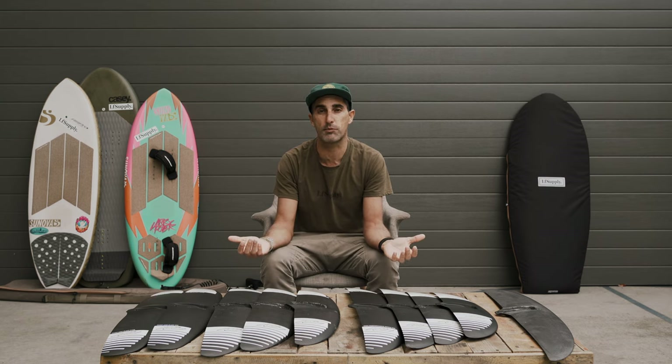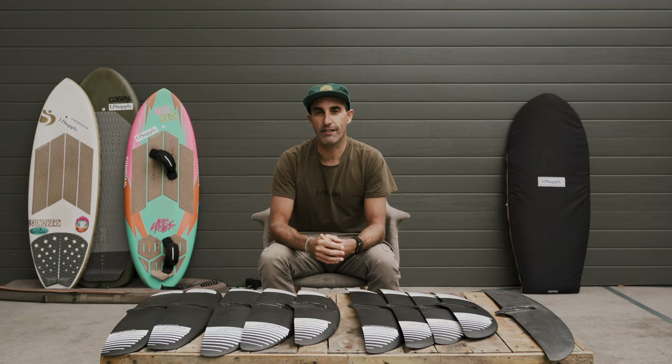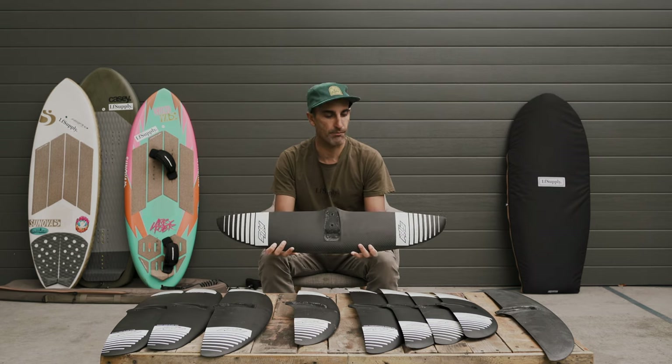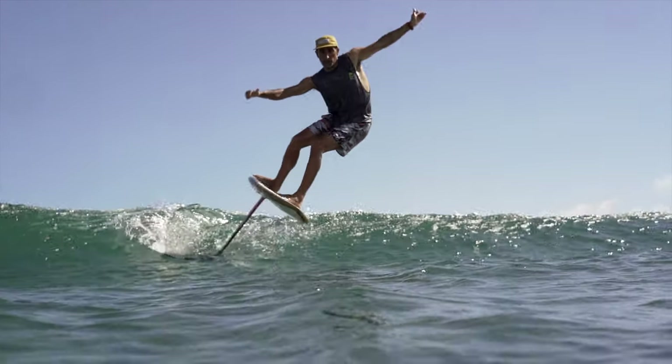The second series is the Broad Spectrum Carve — the BSC wings — and as the name suggests, it's an absolute all-rounder. You can do it all on this, no problem. If there was only one series in the Axis lineup you were going to ride, the BSC would cover it all — from prone riding to wing foiling — easy to pump, super stable, very maneuverable. The BSCs are what I find myself riding 90% of the time. The 810 is absolutely perfectly suited for someone my size — pumping for days, super maneuverable, you can throw it around in the surf, very predictable.